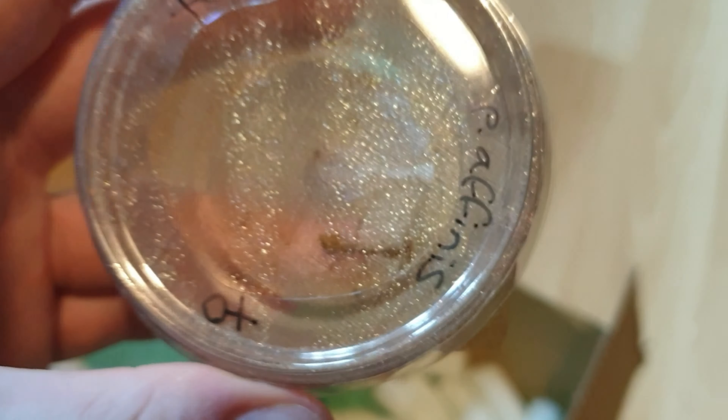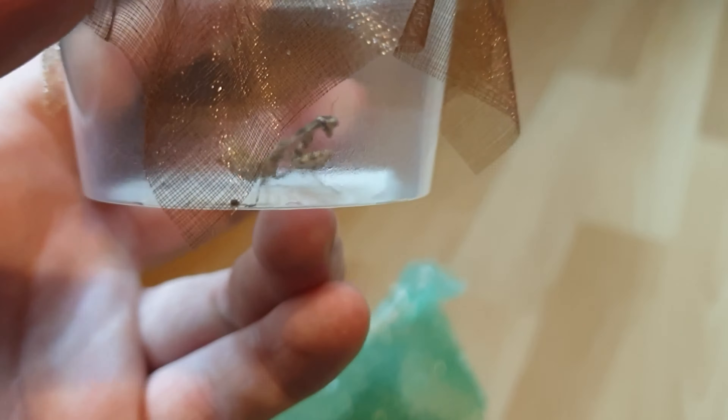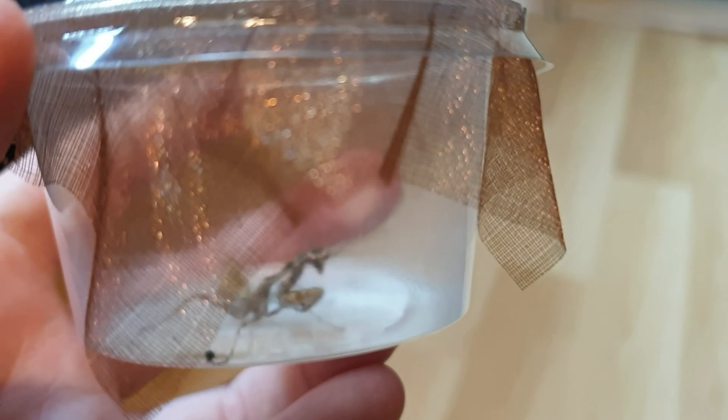So this is our budwing girl. It's a little strange when you open the tub and see them just sitting on the ground, because you're usually just so used to them hanging upside down. There's a beautiful girl there.